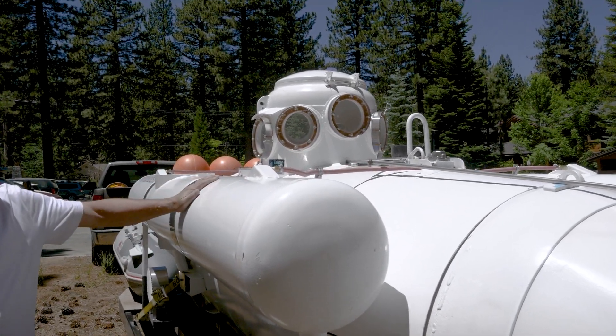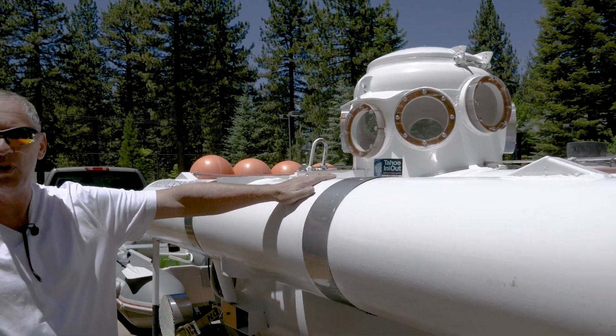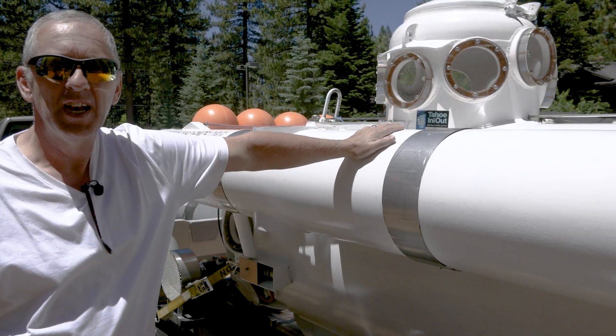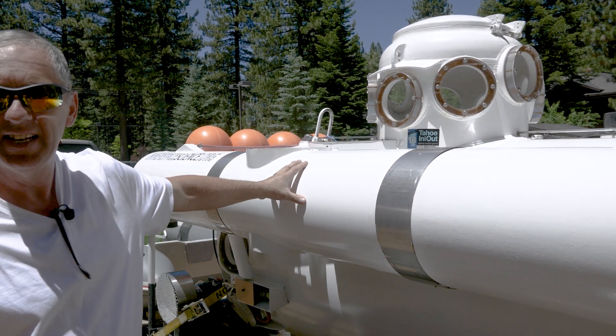This is the ballast tank. This is what keeps the submarine on the surface. When it's time to sink, we release all the air out of this tank and down it goes.